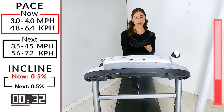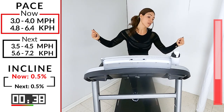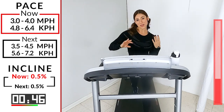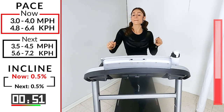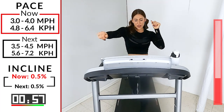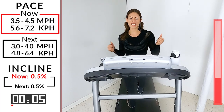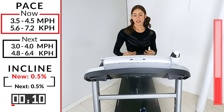Pick it back up: 3.5 to 4.5. If you want to dance at home, nobody can see — it's okay. Here we go, 10 seconds. Nine, eight, seven, six — here we go: 4.0, 3.5 to 4.5, pick it up. Don't forget, squeeze those glutes as we walk, squeeze that core.